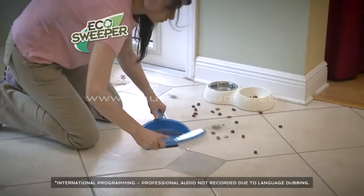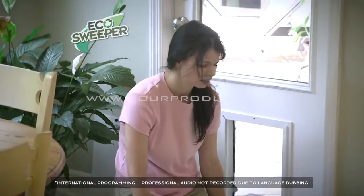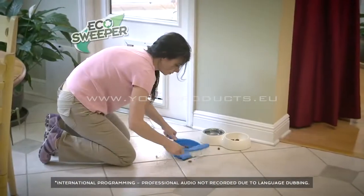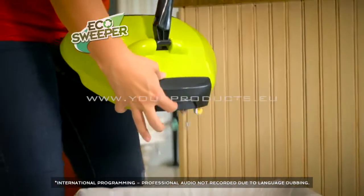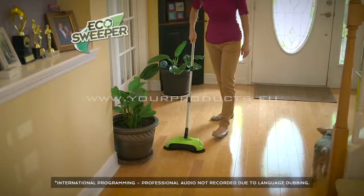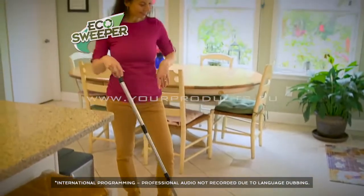Normally I sweep — I hate sweeping. It hurts my back to bend over, then I have to get out the dustpan and that hurts my back even more. And I can't even get everything up with the dustpan. The Eco Sweeper is perfect because it literally has a dustpan built in. It's just one movement and it picks everything up off my hardwood floors. I've even picked up a piece of bread — just one movement. It's easy, it's lightweight, it's convenient. I love it.